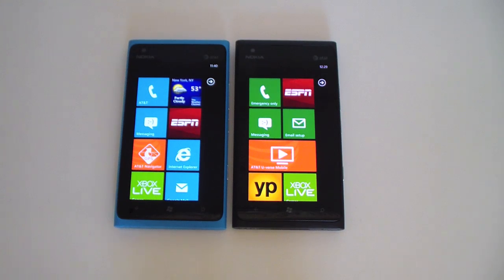The Lumia 900 is going to be coming in two colors — black and blue on launch. White will be coming later, and there's a rumor that it's going to be coming in Magenta by Mother's Day, which is just a rumor.